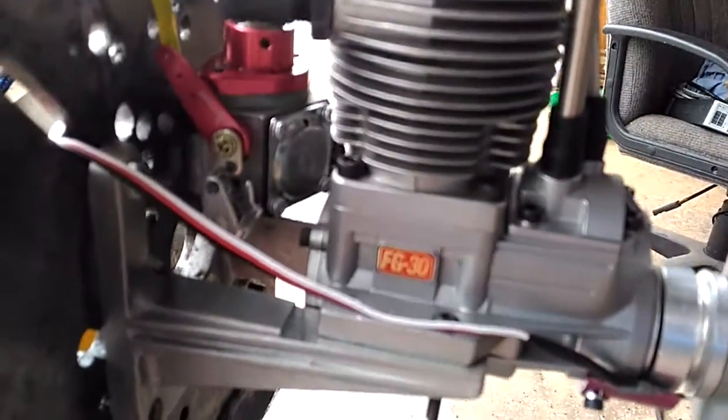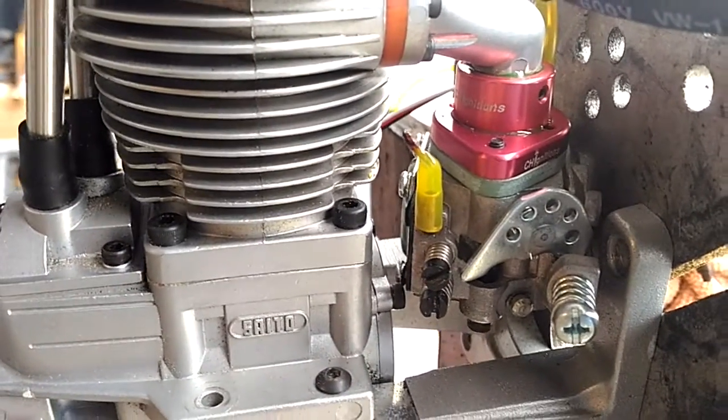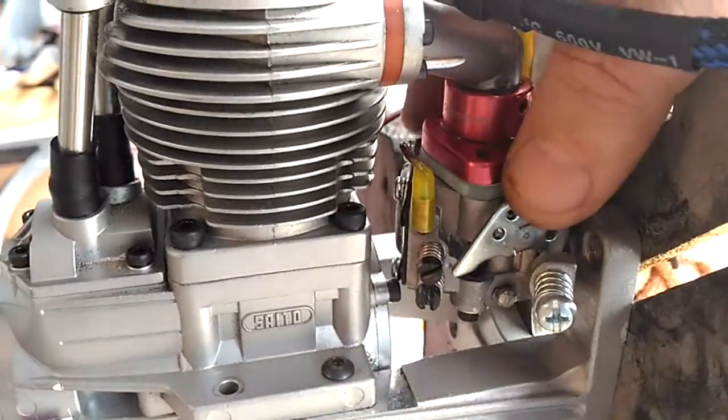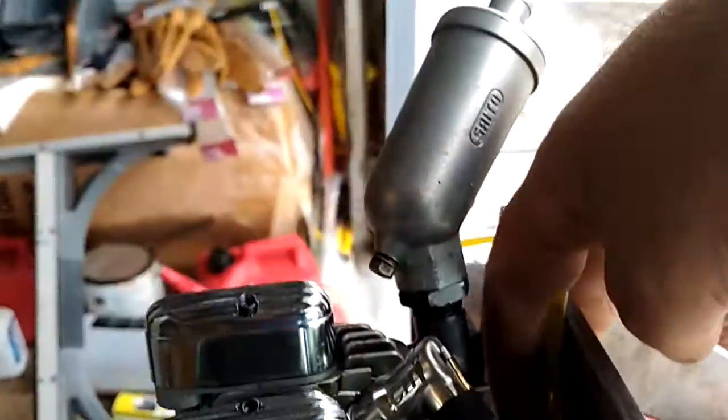Here is the carburetor there on the back of the lever. One of the things that you can do is turn this around, so you will put it in a position where it will be easy for the throttle, so you can do your connection.